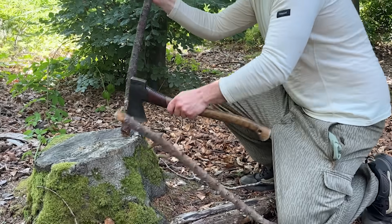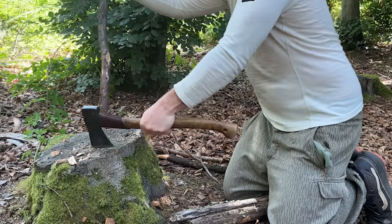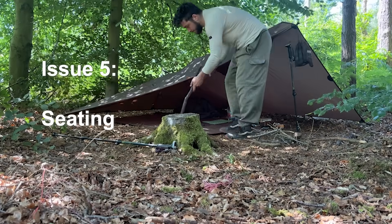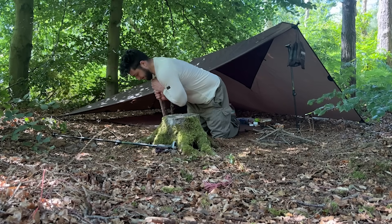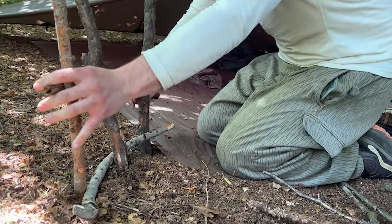The last part before I settle down into camp is to create some kind of seat for myself. A backrest makes a huge difference in camp comfort and I usually do this with a couple of sticks, but it can be time consuming so some kind of ready-made solution would be great. That being said, it is a lot of fun making these things and a big part of going camping is engaging with the environment around you.